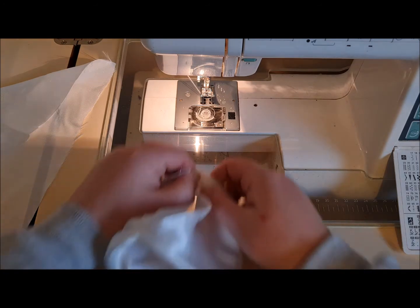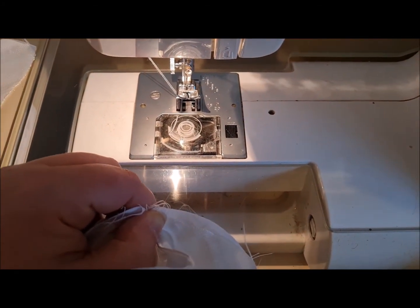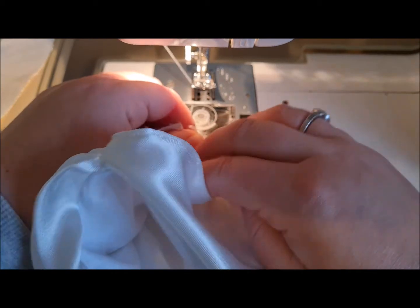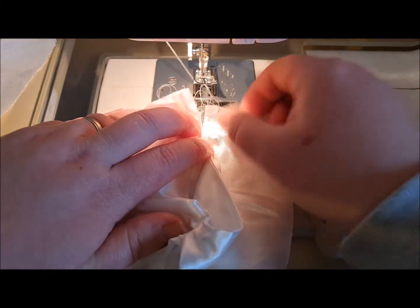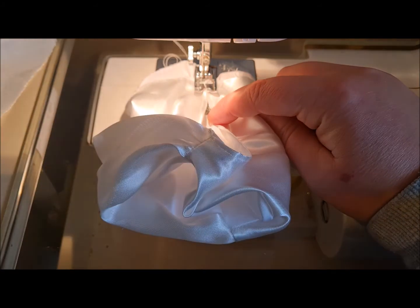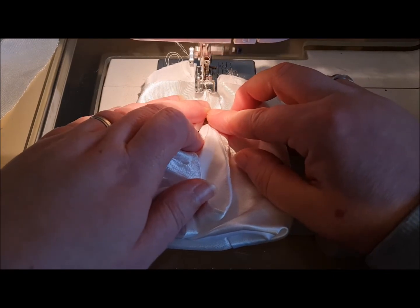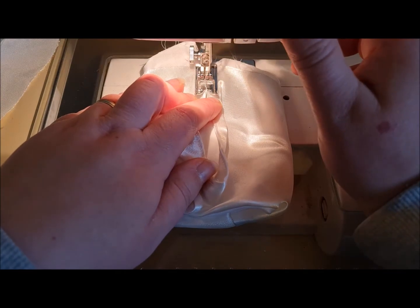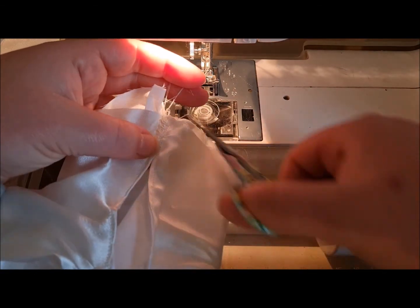What we're going to do — I'll bring you in closer. We're just going to zigzag over these edges to keep them together. Mine will look a bit funny because mine's a flatbed machine, but you'll be able to get yours in nice and neatly. Put the center of the groove where the seams meet and just for about a centimeter go forwards and then go back. That has given us a temporary hold to keep our bodice together.